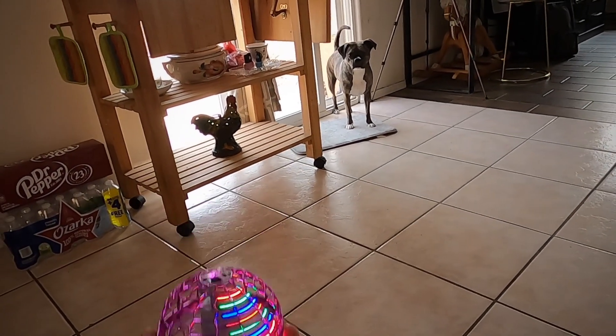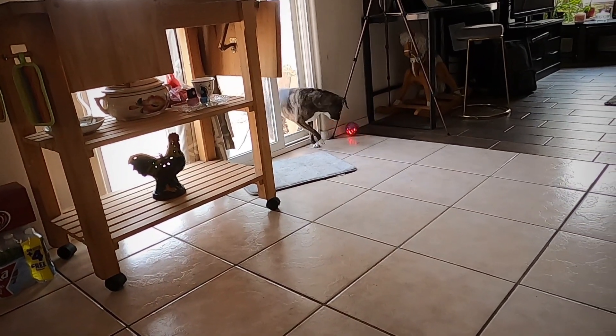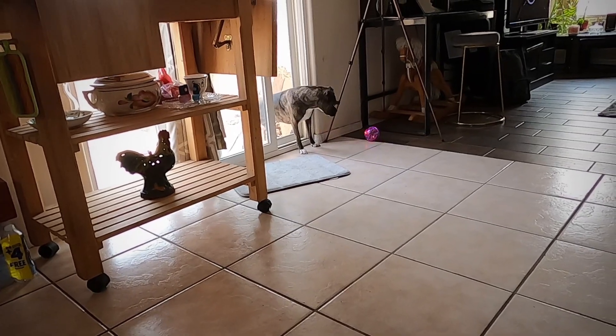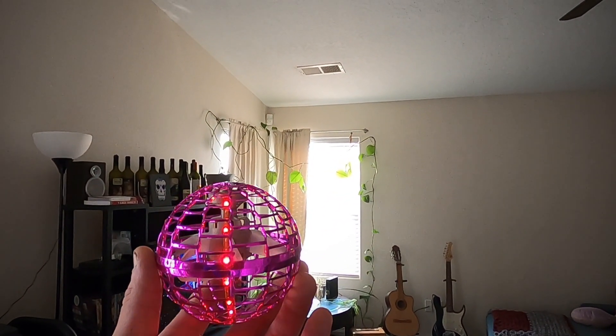This one's for you, are you ready? Here we go! Dogs love it, as you can see. Today we are reviewing the Flynova Pro, or the TikTok hover ball.